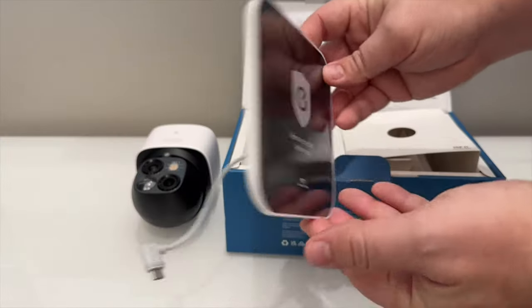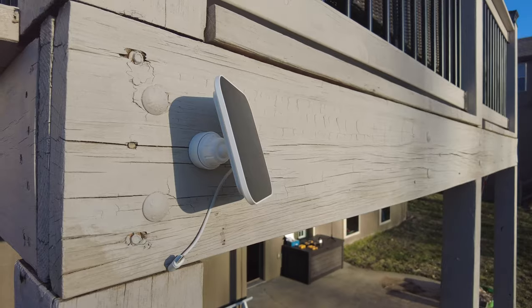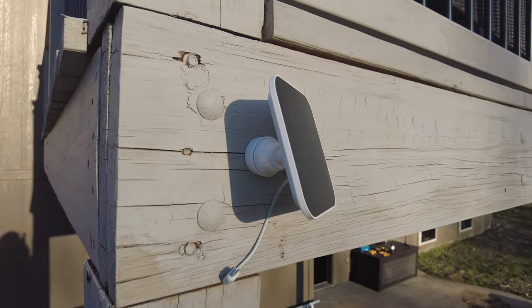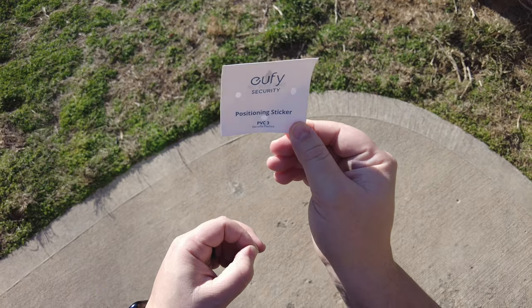The solar panel is compact and comes with a mount that can install it to the top of the camera or separately with the included 10-foot power cord. Eufy also includes everything else you need to install and power up the camera, except for the tools.